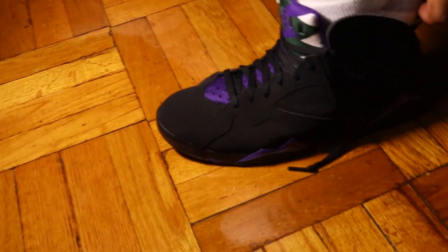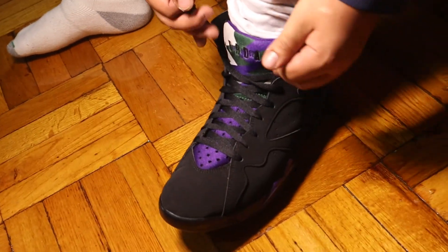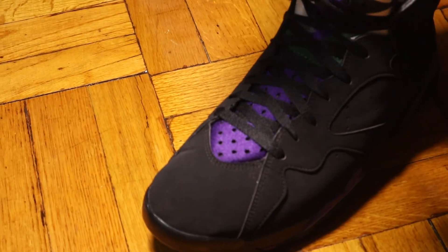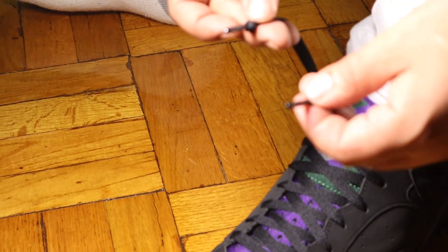LeBron likes that too. LeBron's a Laker now, so I'm playing nice. I know you got hype when you heard LeBron was a Laker. It was dope. The tip of the laces right here — metal. That's it.